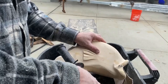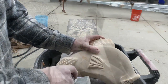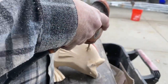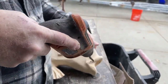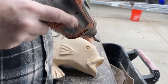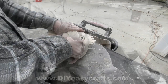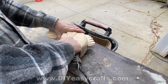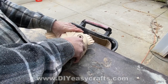Once you start adding these details, the fish really kind of comes to life. I'm going to use a one-inch speed bore and just drill partially into the side to create the illusion of an eye. You don't want to go too deep because you don't want to drill into that internal cavity.